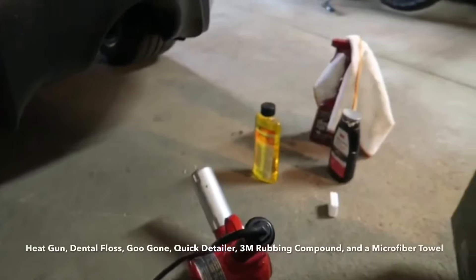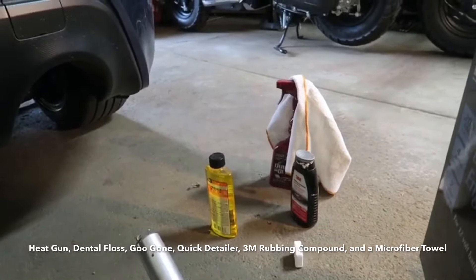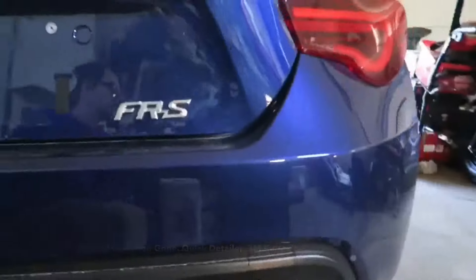What's going on guys, today I'm going to be making a video of debadging my FRS. The things you're going to need are a heat gun, Goo Gone, 3M rubbing compound if there are any scratches, and McGuire's quick detailer. Let's get into this guys.